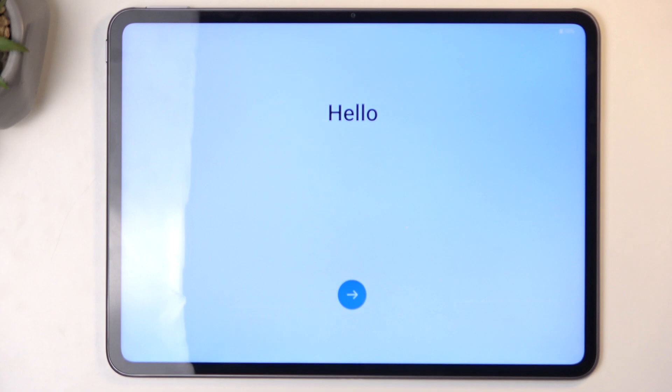The process is now finished, and you can set up your device however you like. If you found this video helpful, don't forget to hit like, subscribe, and thanks for watching.